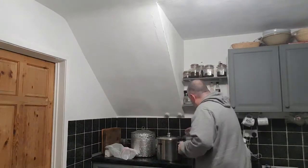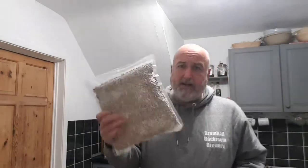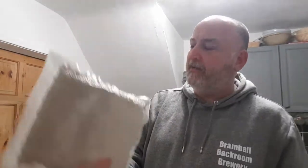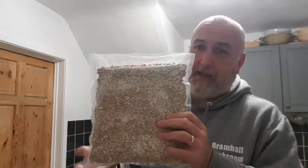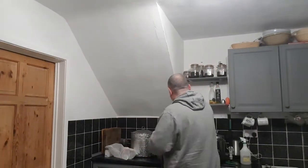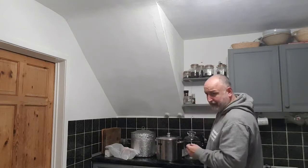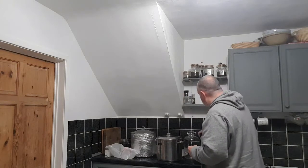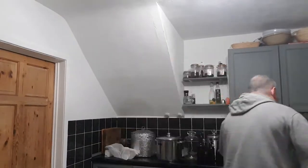Once it's fermented — I should mention that's my grain, a kilo of crushed grain that does my one-gallon batches, with specialty malts added as needed — it's time for packaging. When it's finished fermenting, I bottle it using an auto siphon.